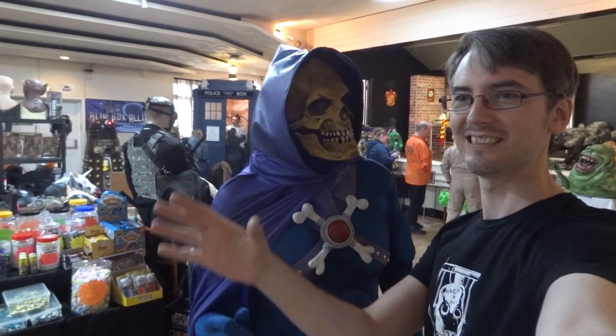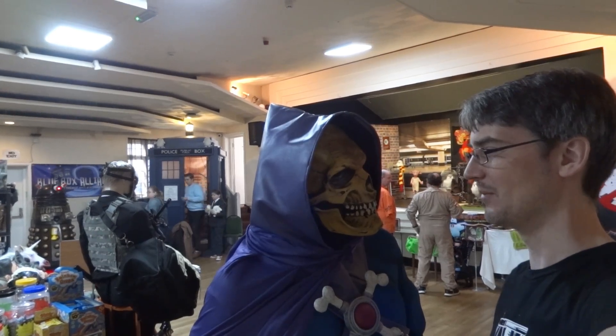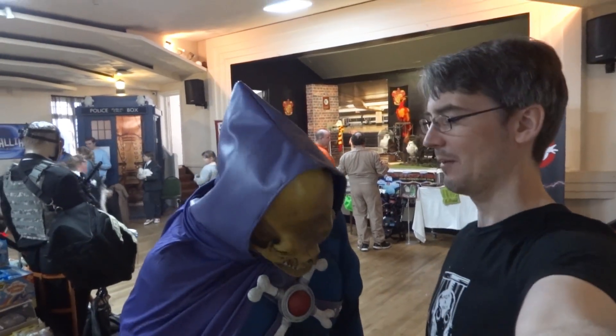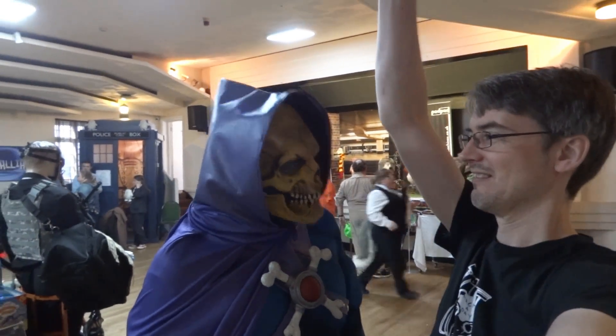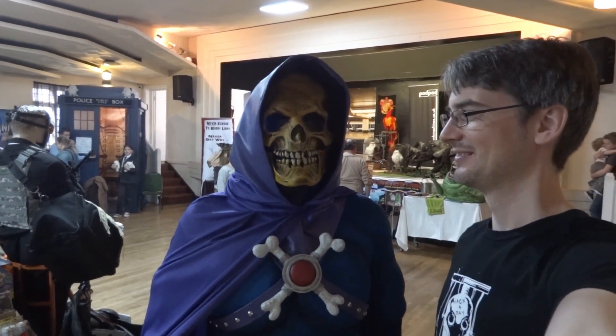Where's He-Man? The power of Greyskull! I think he's kicking us out here.